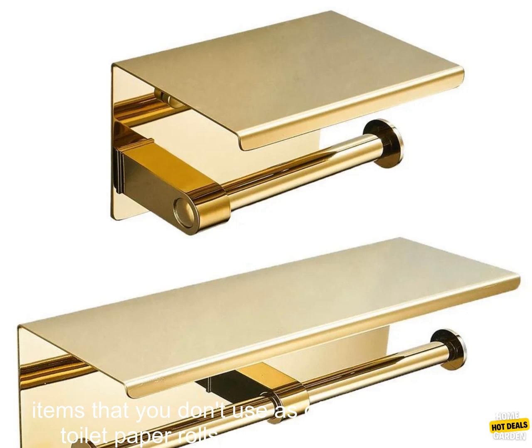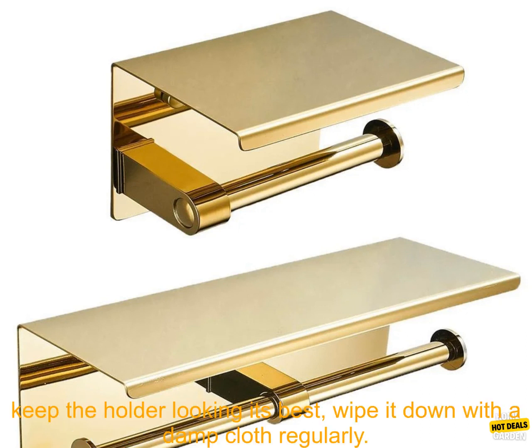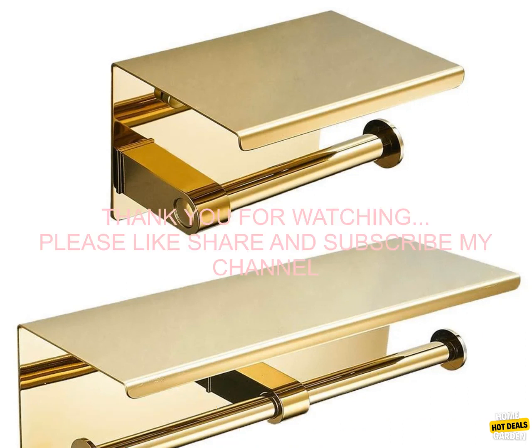you can use the bottom shelf to store items that you don't use as often, such as extra toilet paper rolls or cleaning supplies. To keep the holder looking its best, wipe it down with a damp cloth regularly.